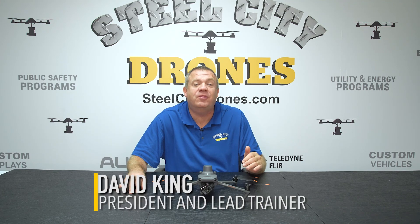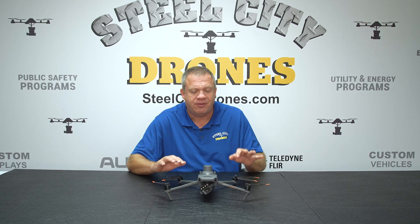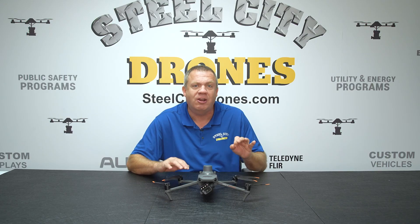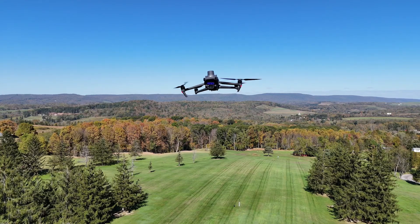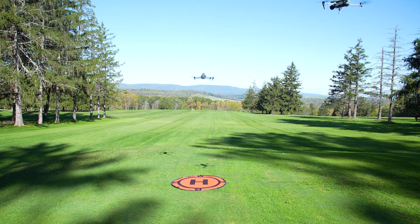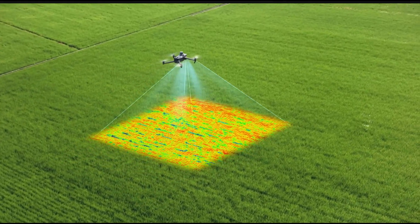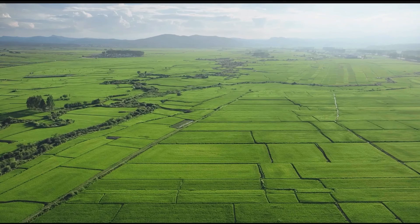Welcome back to Steel City Drone's YouTube channel. I'm Dave King, and I'm very excited because I've finally had enough time to set aside to do a deep dive on multispectral drone technology — and more specifically, a very comprehensive review on the Mavic 3 Enterprise Multispectral. We have a lot of jam-packed content in this video, talking about what this drone can do versus what other drones cannot.